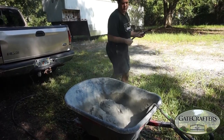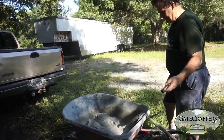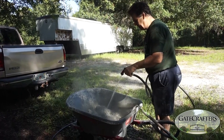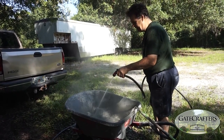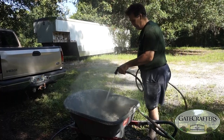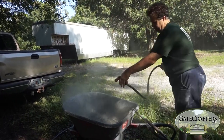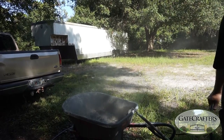Now I'm going to spray in some water and get it started. I put a sharp stream and go back and forth, trying to penetrate the cement as much as possible. You don't really want to breathe the cement dust, so be careful.